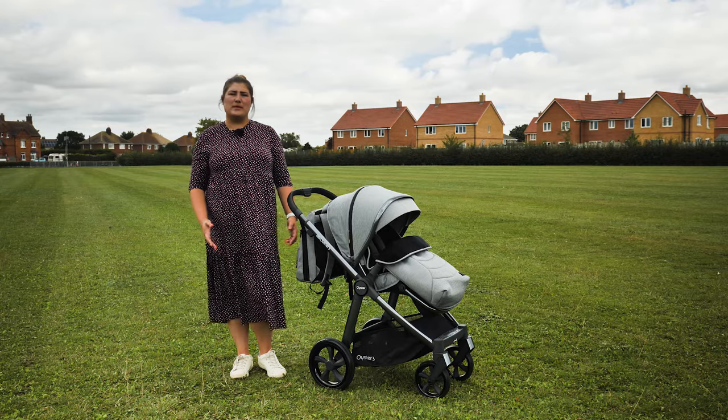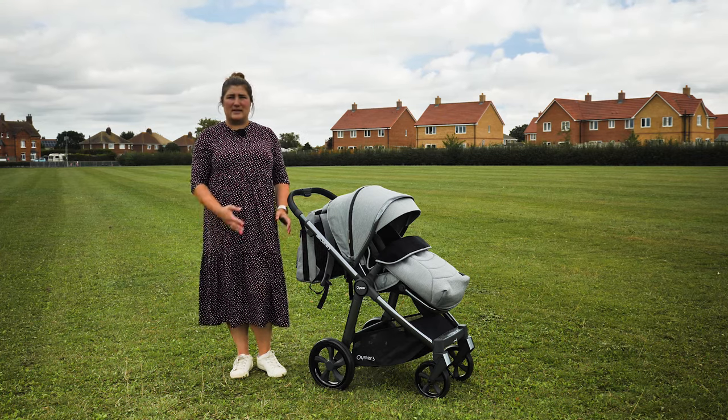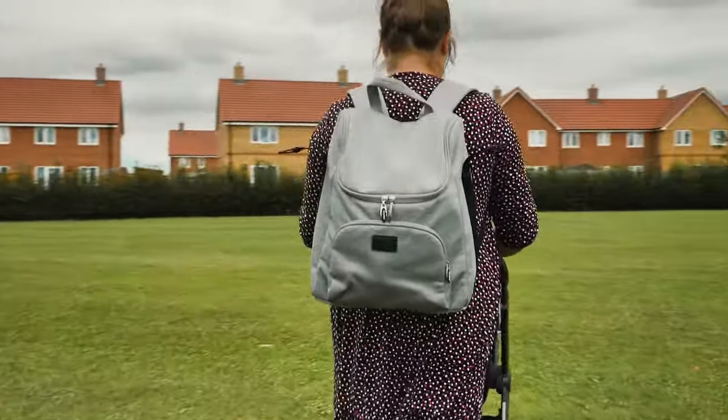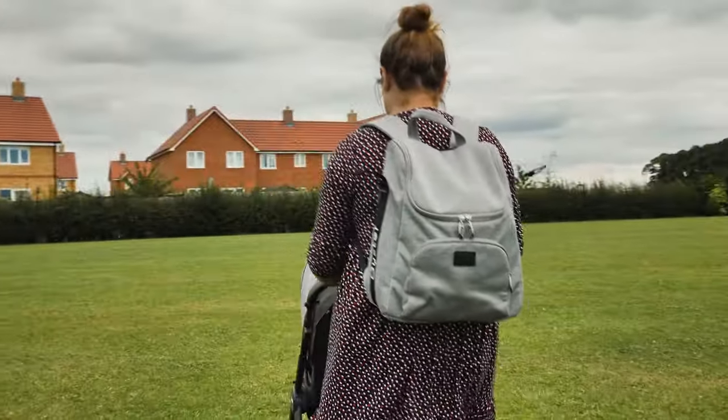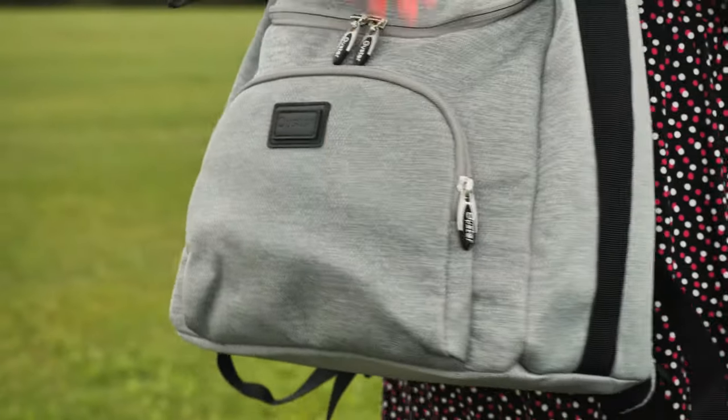The Oyster 3 bundles have always included a basic messenger-style changing bag previously, so we're so pleased that the latest Oyster 3 now comes with a backpack. The backpack can be used on your back as you would expect, or you can hang it on your pushchair chassis using the two plastic hooks situated just below the leatherette handlebar. We love the styling of the new Oyster 3 backpacks.